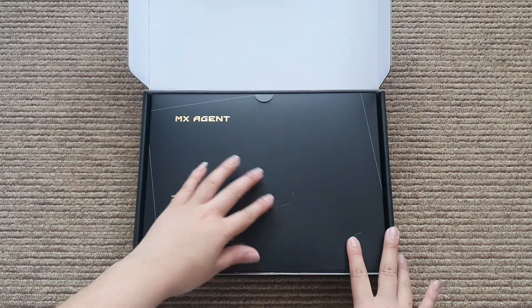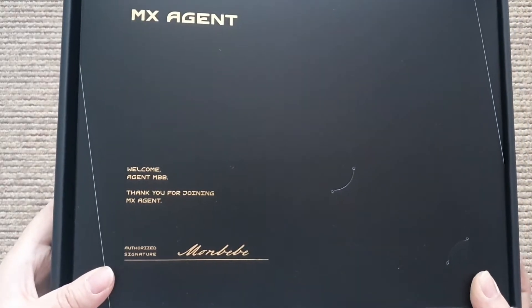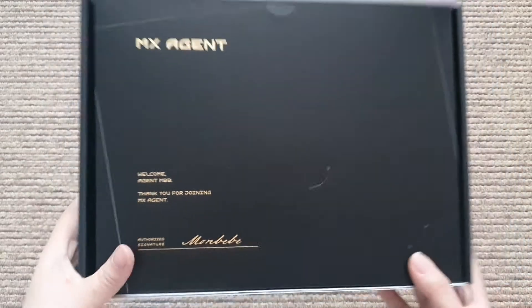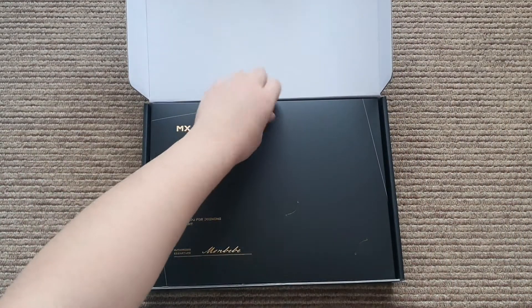I really think my card is missing. It says 'Welcome agent MBB, thank you for joining MX Agent' and there's a signature 'Mom baby' - but where's my card? Don't do this to me.